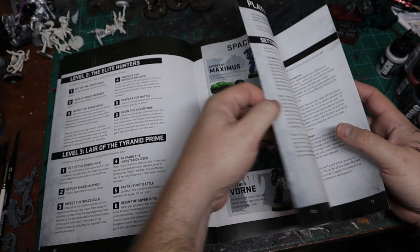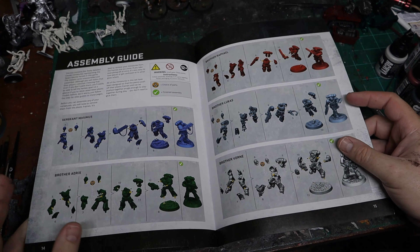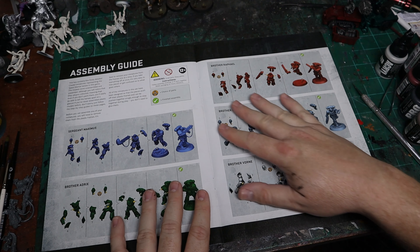Level one is 'Enter the Space Hulk,' which is another reason why I feel like this is a Space Hulk light type game. It goes on to levels two and three, shows you playing the campaign, and in the very back you have your assembly guide. On the back of the manual you have your rules reference.